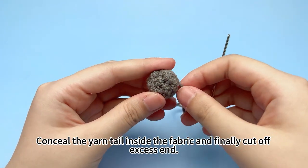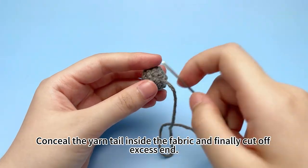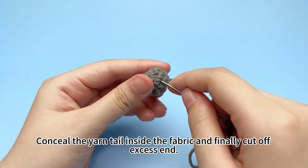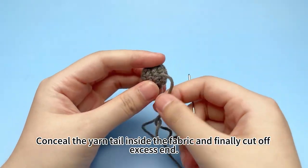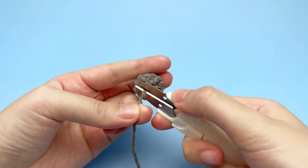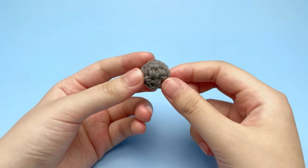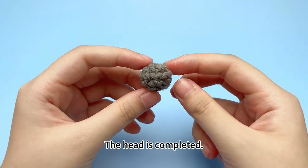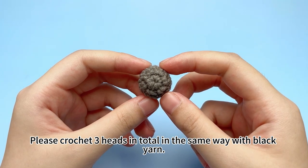I'll see you next time. Bye. Please crochet 3 heads in total in the same way with black yarn.